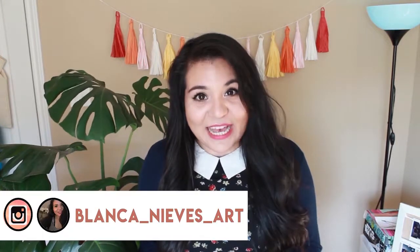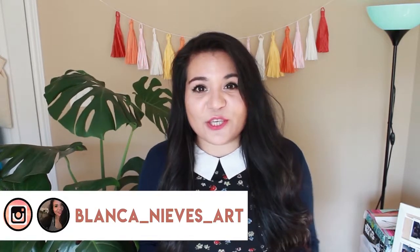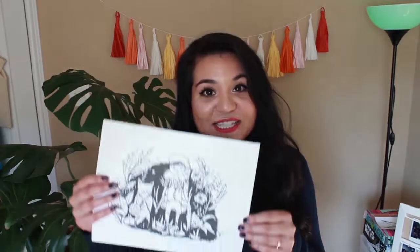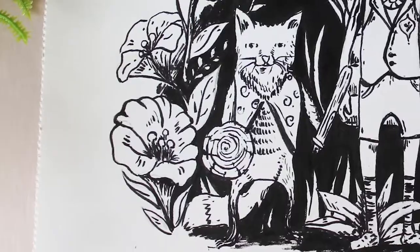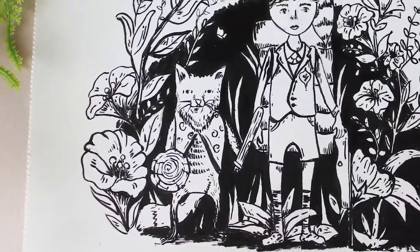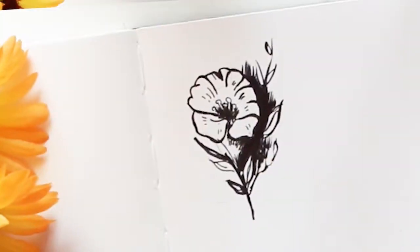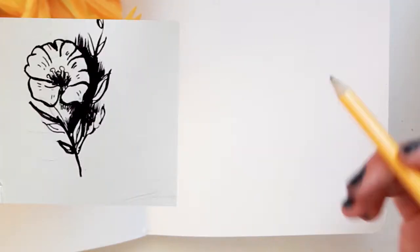Hey guys and welcome to my art channel. My name is Blanca and today I am going to be showing you step by step how I draw flowers using an ink brush, such as these flowers that are in this illustration that I made. We are going to be drawing this flower down here.